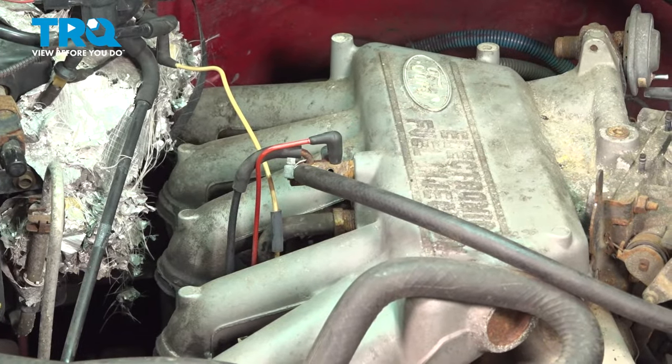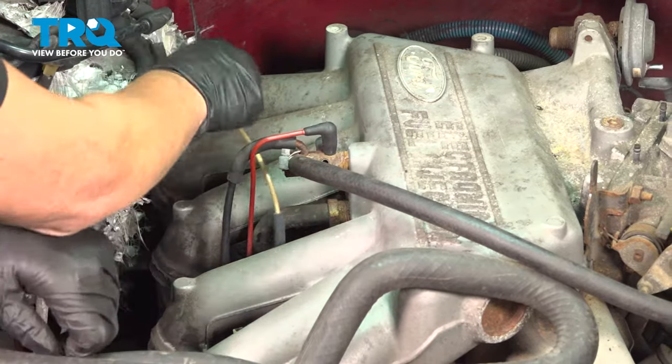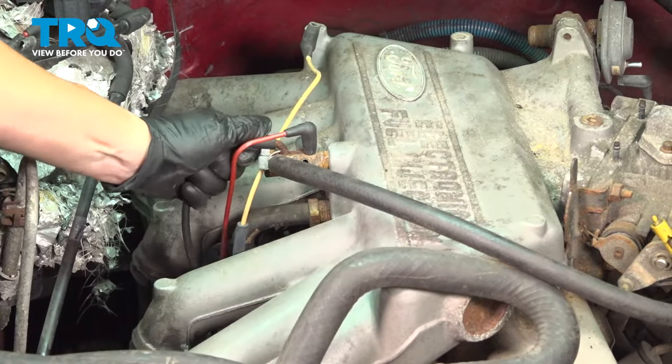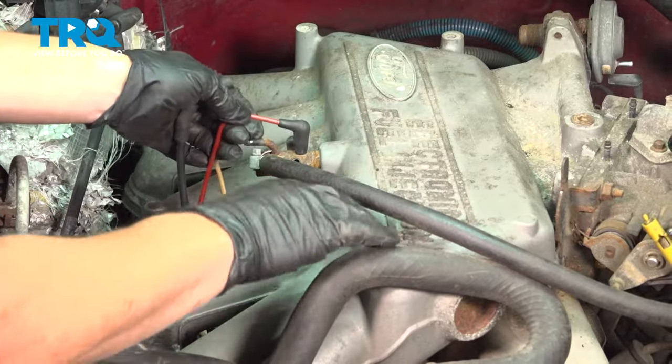There is a vacuum diagram on your hood if you don't keep a good record, but nowadays with phones you should be able to take a picture prior. Disconnect the line that goes down below because we're going to lift this plenum right up.